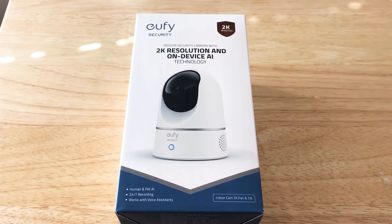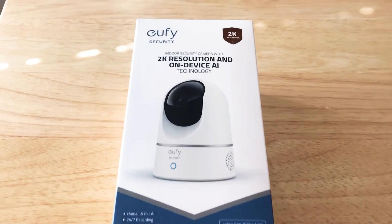This is Roshnot, 24K on Twitter and 24K on Instagram. Today we'll be unboxing the Eufy security camera.